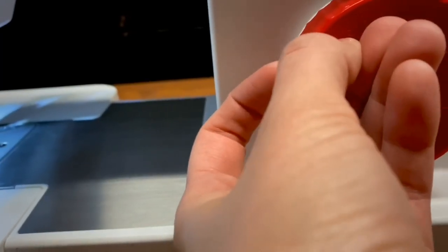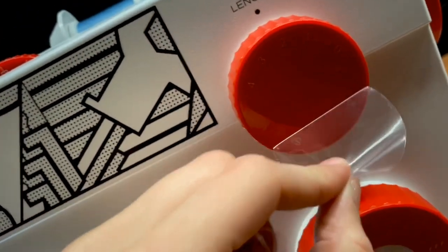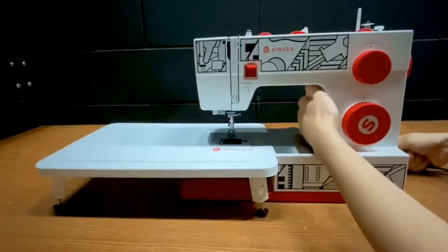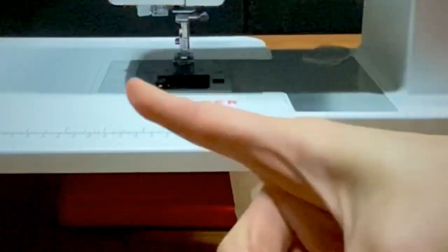This machine has 32 built-in stitches, which is probably more than most sewers will ever need. Peeling off the protective film was thrilling, and I wish I could do it over and over again. The foot pedal and power cord are combined into one unit, but are otherwise unremarkable. The power switch is on the right side of the machine, and 3, 2, 1...